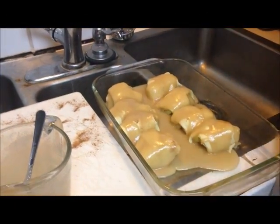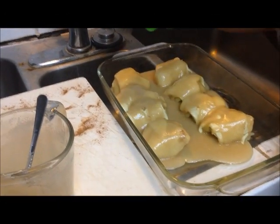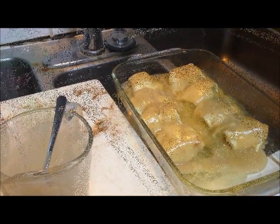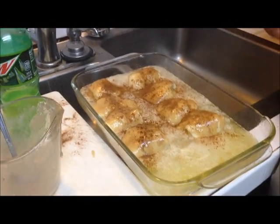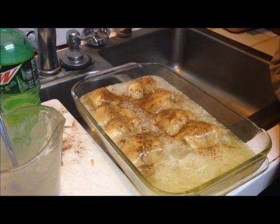Last but not least, good old-fashioned Mountain Dew — we're going to pour about a half a cup of this in. I've dusted them with a little bit of extra cinnamon, because everything goes good with cinnamon. We're going to put it in the oven at 400 degrees for about 45 minutes.